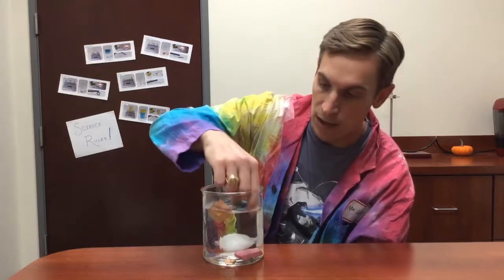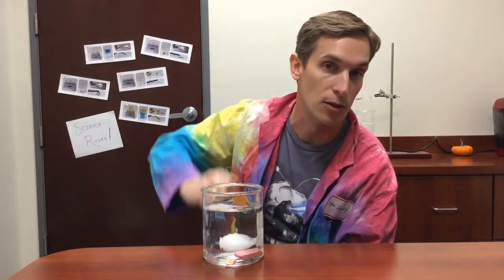You can see that the toy soldier and the wooden block are floating on top of the water. That's because they're less dense than the water, but they still haven't started to dissolve.